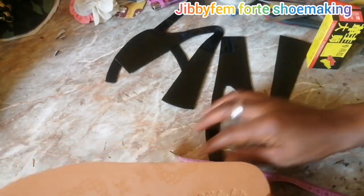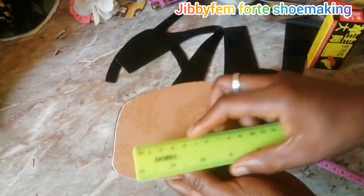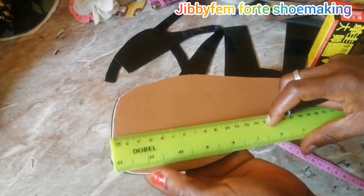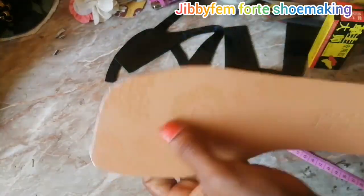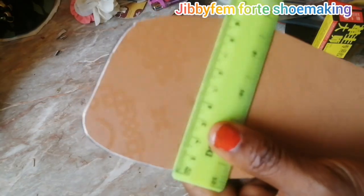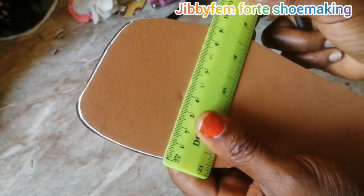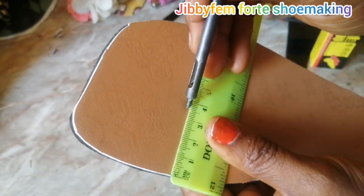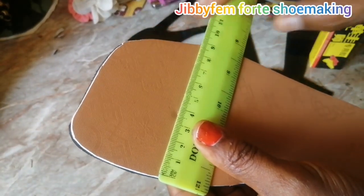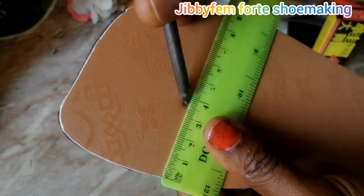Our measurement is five by 3.5 centimeters. Pick your ruler, mark down five centimeters on this side and ensure that this side is 3.5 centimeters. I marked it initially at about four centimeters, but after grinding the edges it will reduce a bit and return to that 3.5, so I'll move it slightly — it looks like 3.7, but after grinding it will come back to 3.5.